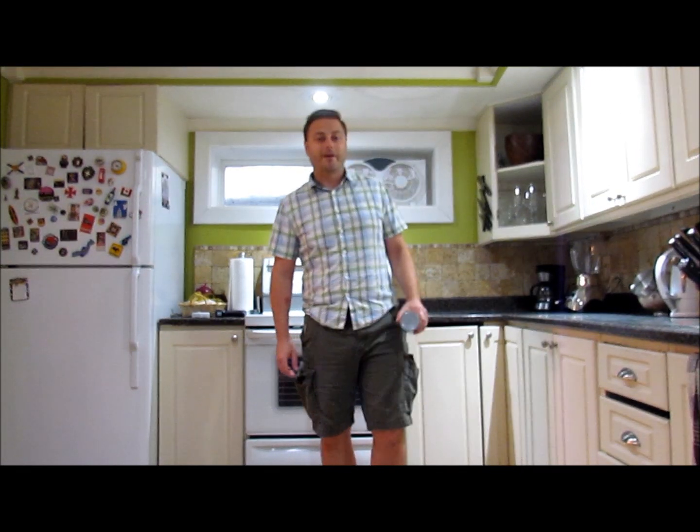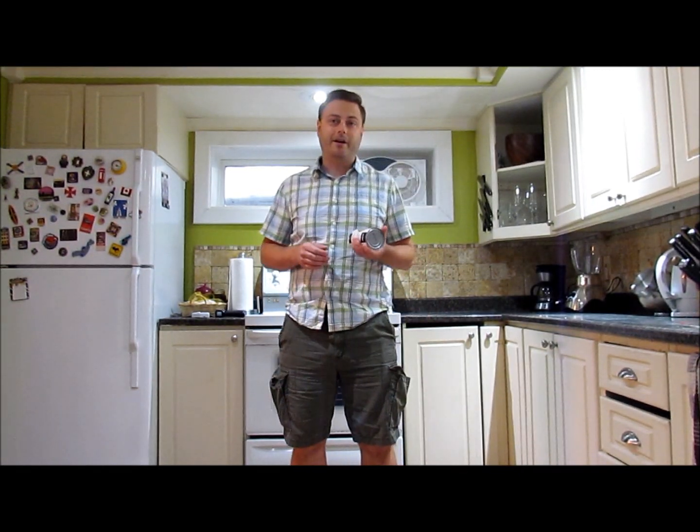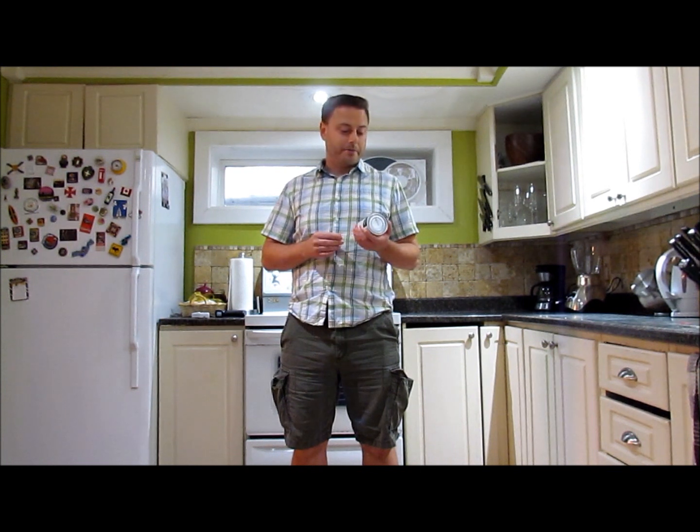Hi guys, Matt Grant here. I'm going to do a little demonstration on dew point, and I'm going to do that using cans of chickpeas.